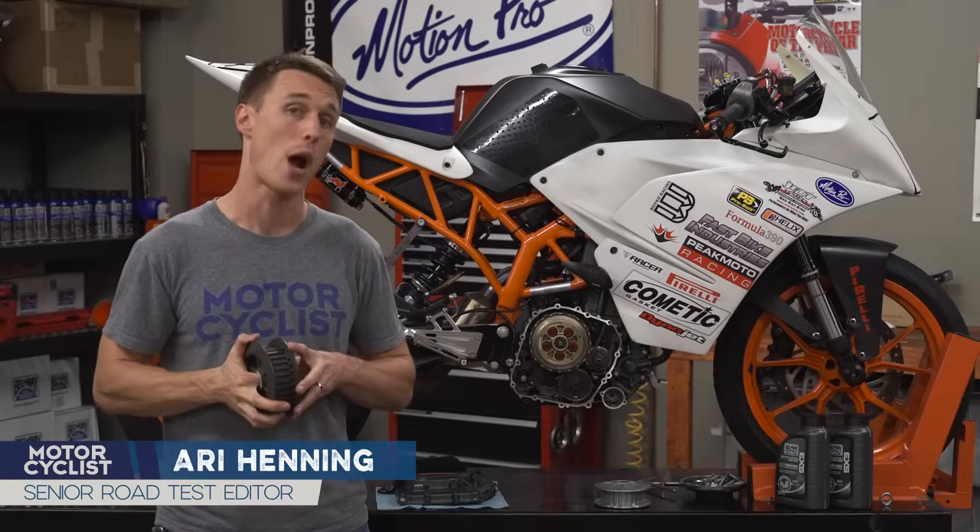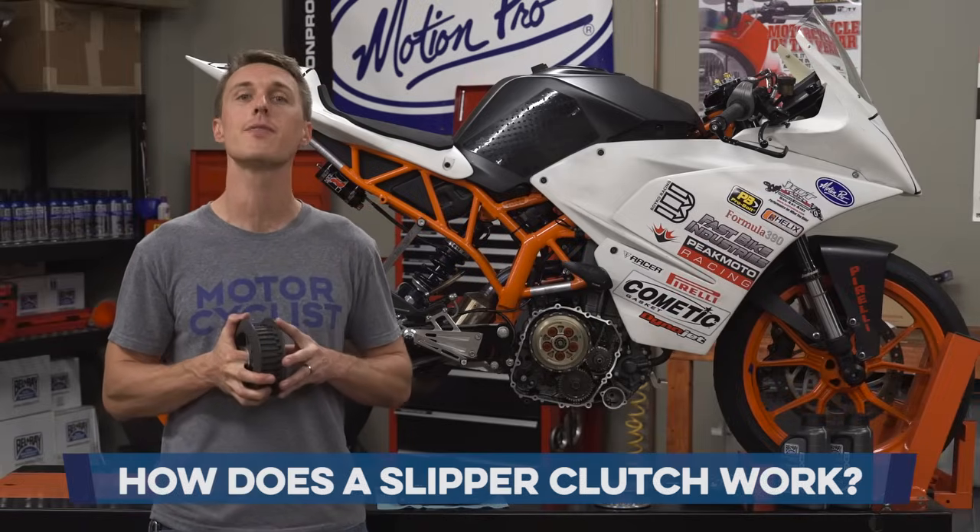What is a slipper clutch? How does it work? And why should you care? I'll explain in this video from the MC Garage.